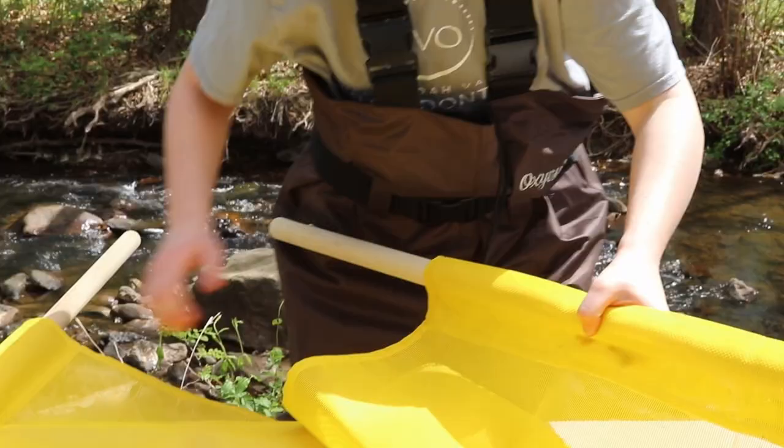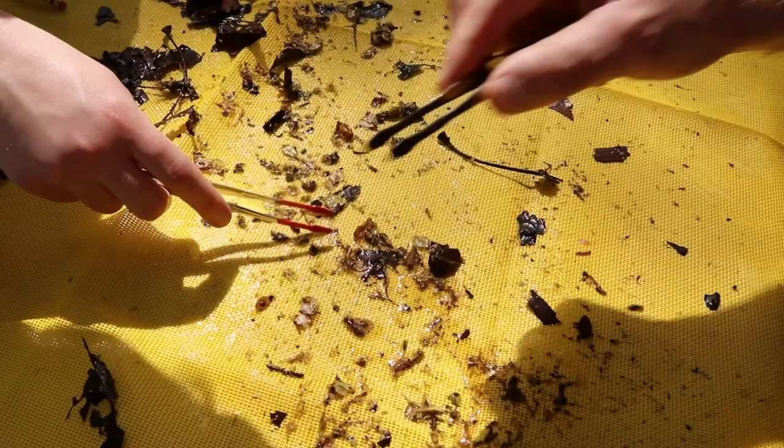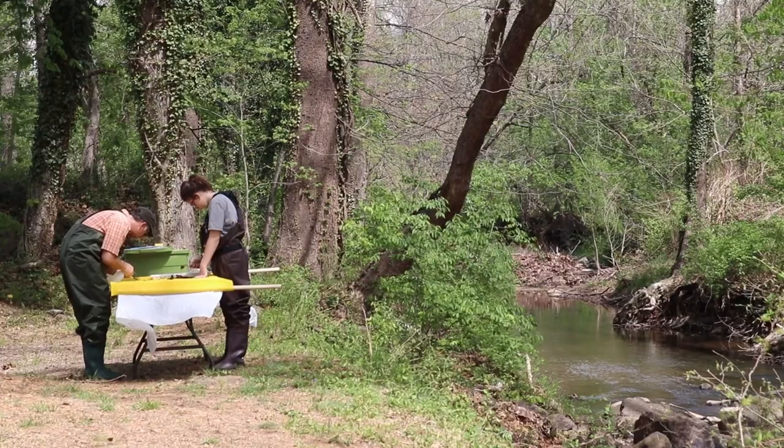Now you can transport your net to a table, and using forceps, spoons, or pipettes, collect all the macros found on the net. Next, spray the net with water from the stream every so often to make the macros move.